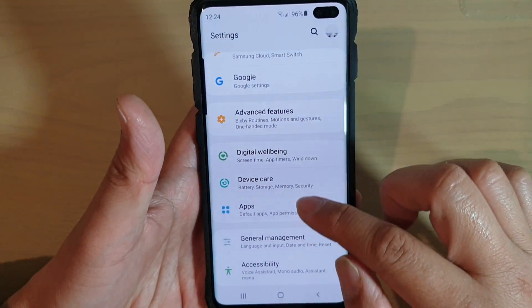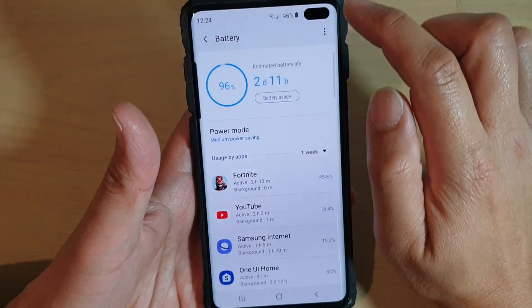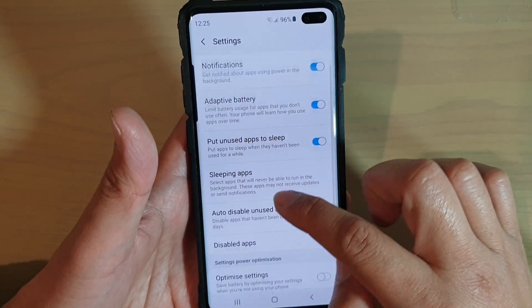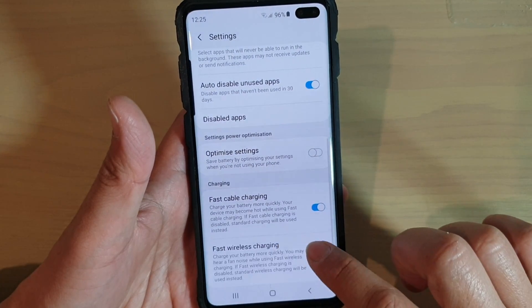From here, tap on Device Care, then tap on Battery. Now tap on the menu key at the top and choose Settings. In Settings, scroll down and tap on the fast wireless charging switch to turn it on or off.